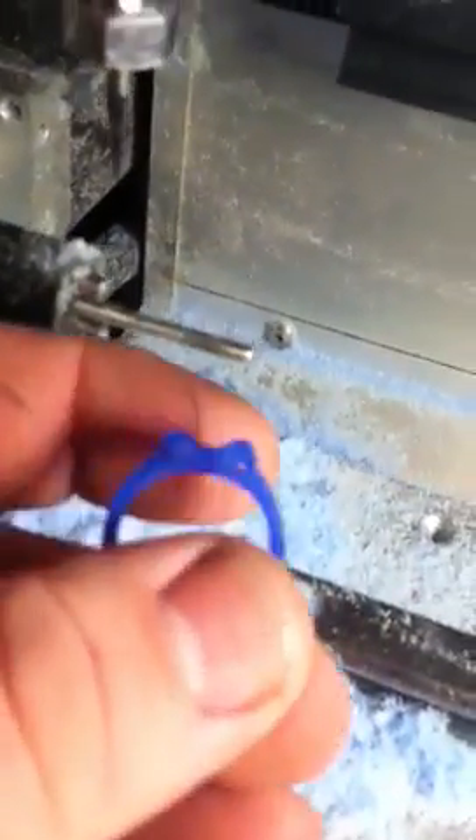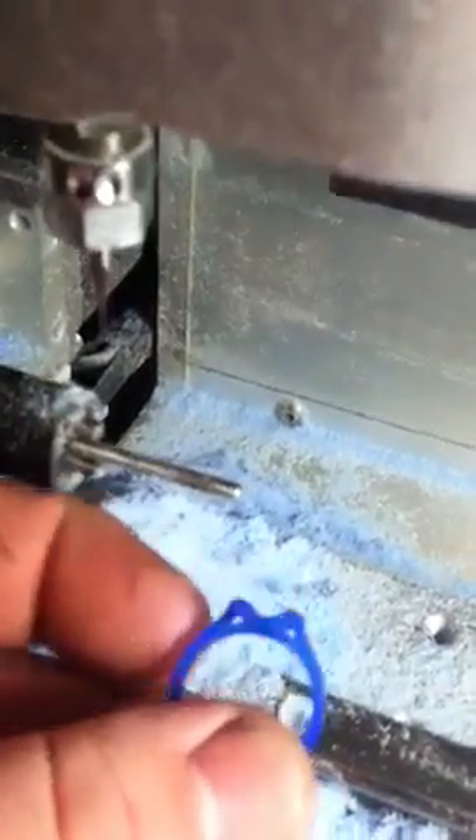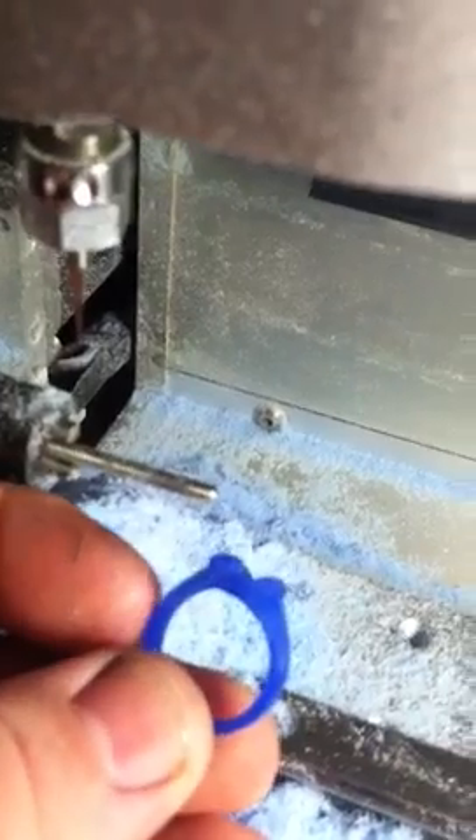Here's my Neo 4-axis mill, and just to show you some of the work that comes off of this, here's a nice engagement ring.